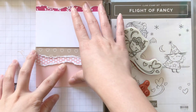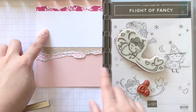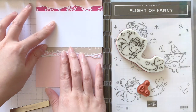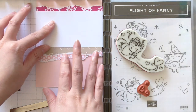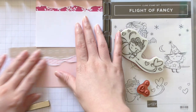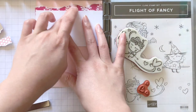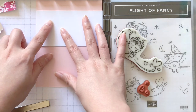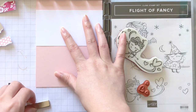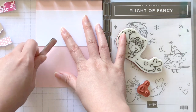Hi everyone, welcome back to another card tutorial. My name is Jessica and I'd like to show you a really quick and simple Valentine's project today. This is a beginner-friendly project and perfect for someone who is trying out the Chibitronics light for the first time. I'm also trying to use as little products as possible since beginners don't have a large stash of tools to work with.